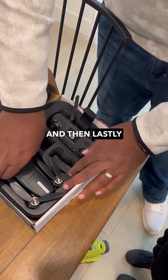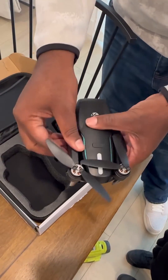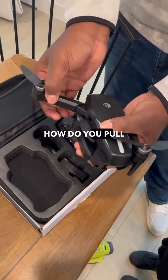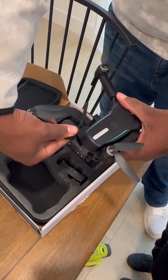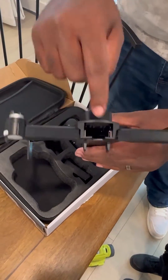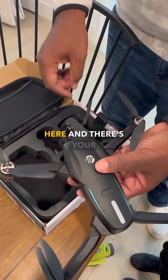And then lastly is the drone itself. You simply pull the wings out. And you put the battery in the back here, and there's your drone.